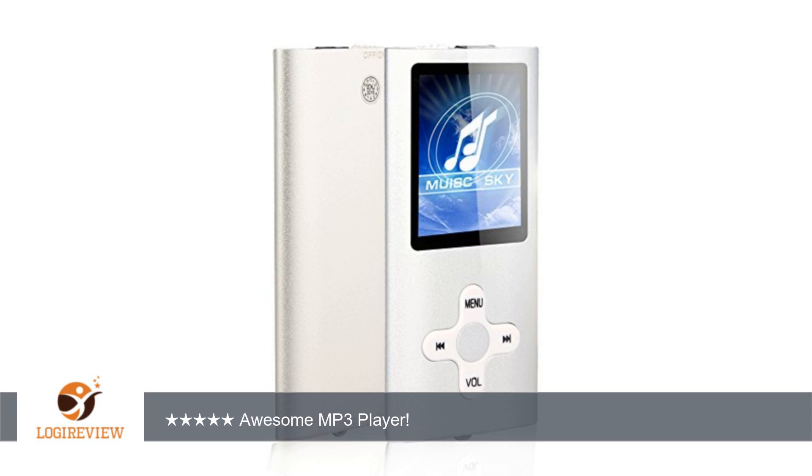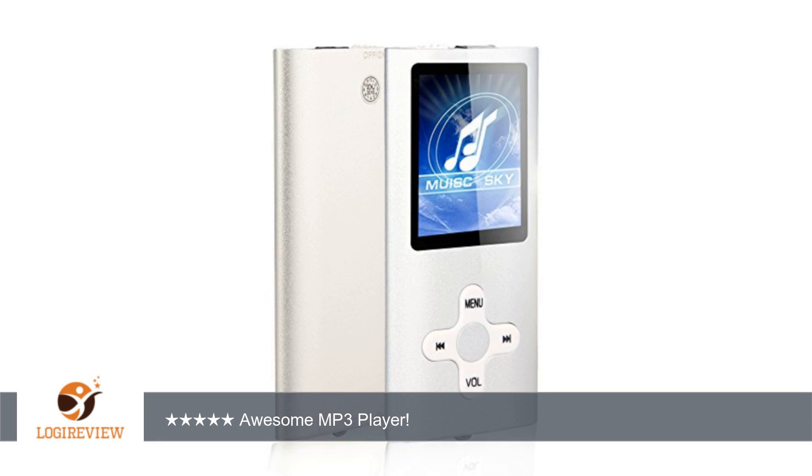I received this MP3 player at a discount in exchange for an honest review. I received no compensation for this review and I am not required to give a positive review. I am also not associated with the seller in any way. I depend on reviews when making my purchases so I always report honestly in my reviews.